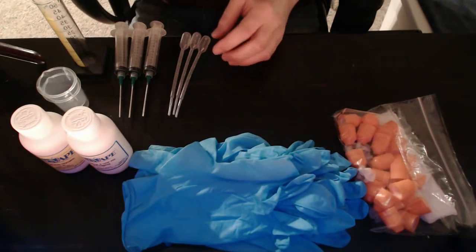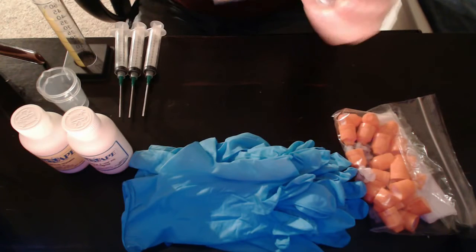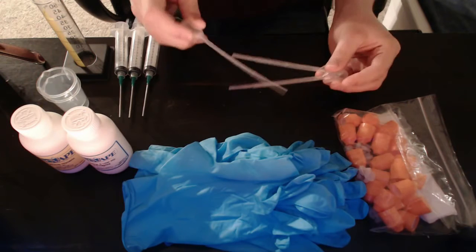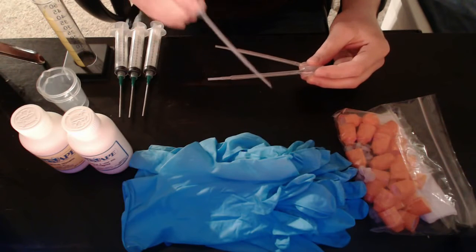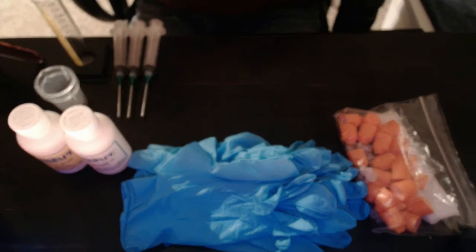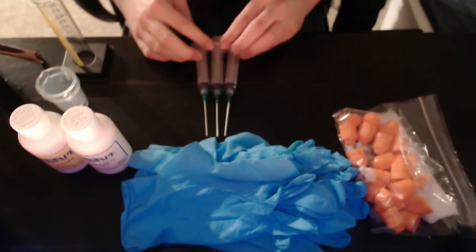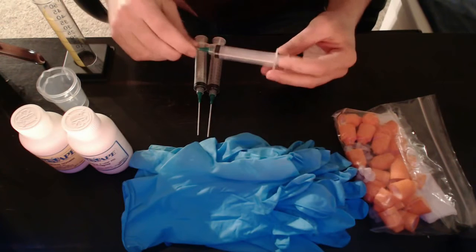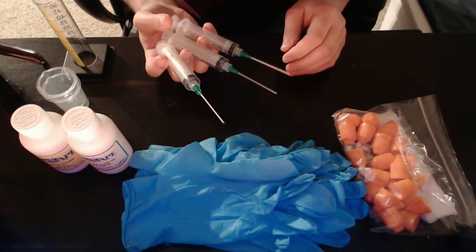It comes with three one-milliliter pipettes. They're really cheap but they get the job done for taking smaller amounts of liquid. I typically use these for the flavorings because for 10 milliliter batches you don't need a whole lot — usually less than a milliliter. They also give you three syringes, which are pretty nice. I typically use those for the nicotine, the VG, and the PG.